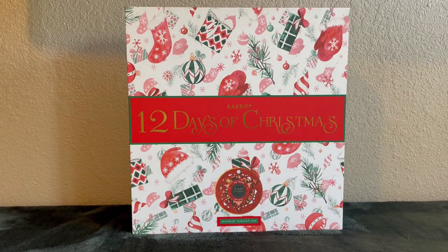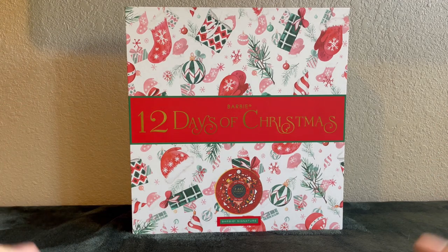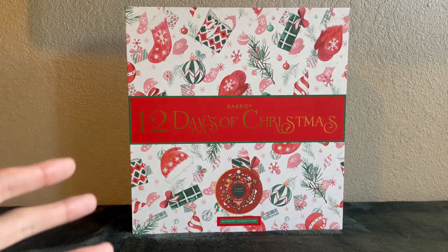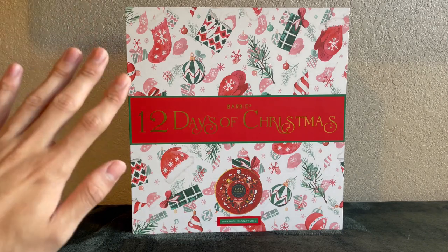Hi everyone, how's it going? If you've seen my videos before you'll probably notice something different. I'm not filming at my normal setup. That's because I'm at my mom's house. So today I'm working with what I have because I want to show you the 12 Days of Christmas Barbie.